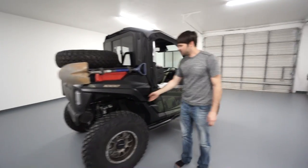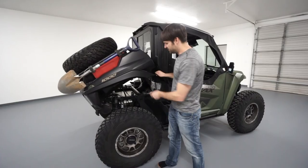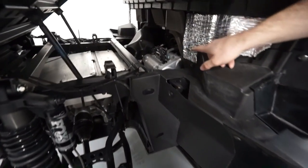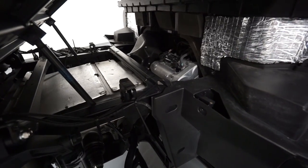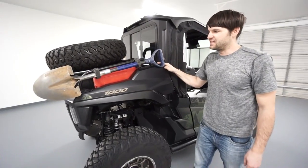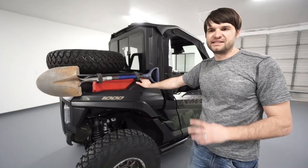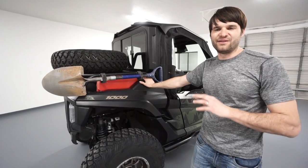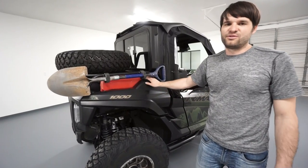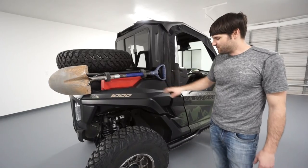We also did some performance modifications. It's got the Weller Racing block-off plate off the valve cover. The main advantage is that the engine just runs better. One of the problems some people report is that it can cold-start and stall when you first start it, and the block-off plate will completely resolve that. It just runs better, and I've been happy with it.